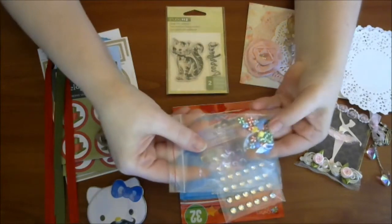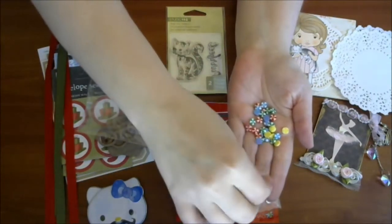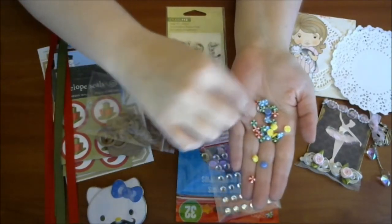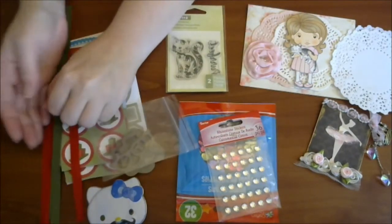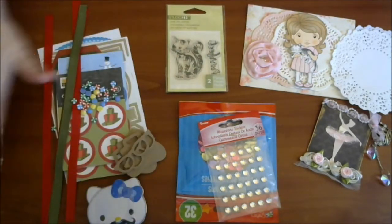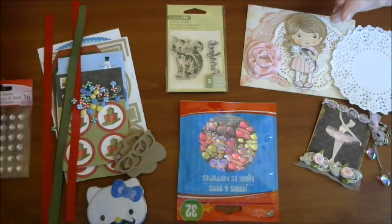And then these little beads — to me they look like little candies, little Christmas candies. And there's some enamel dots in here, perfect for Christmas time. Love, love, love. Trying not to dump them everywhere. And we got some bling — some clear crystal bling. Always useful.